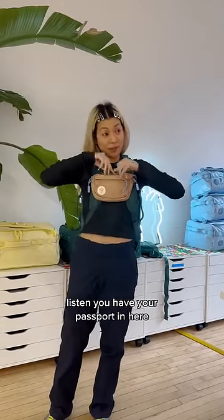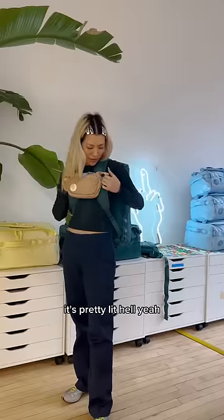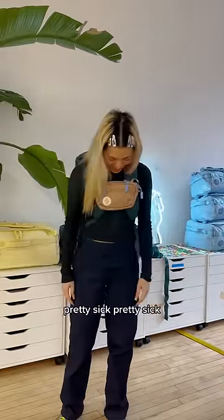It's kind of functional because like, listen, you have your passport in here. It's pretty lit — hell yeah. Pretty sick.